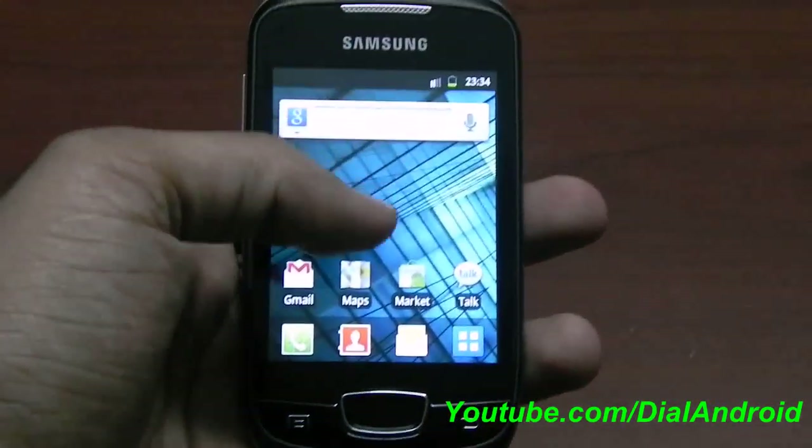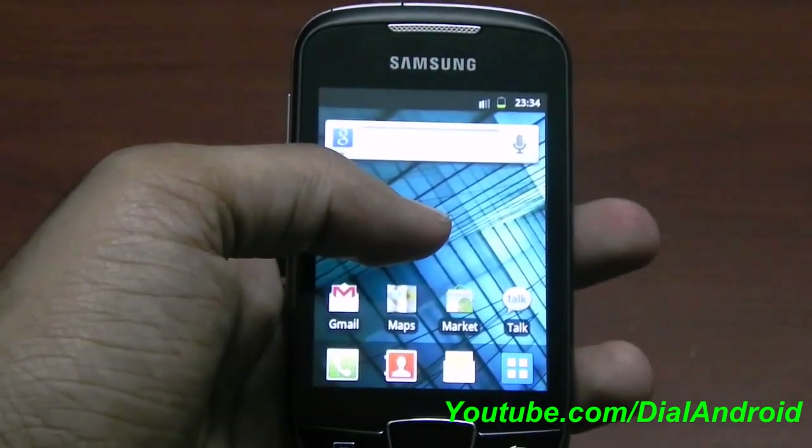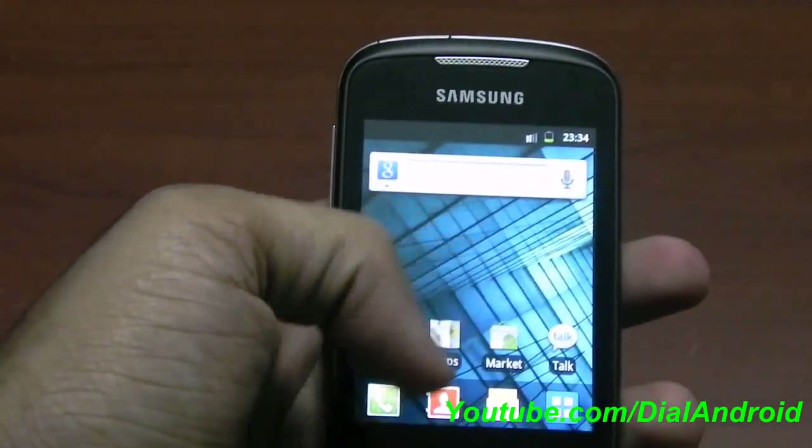Hello friends, welcome to Dial Android YouTube channel. Today I will show you how to install MIUI ROM on Galaxy Mini or Galaxy Pop — both are the same S5570 model number.